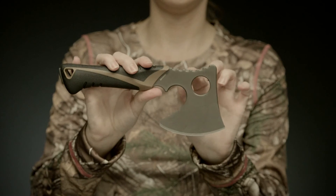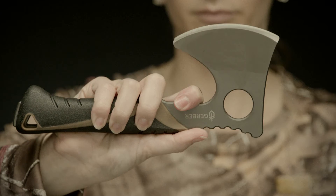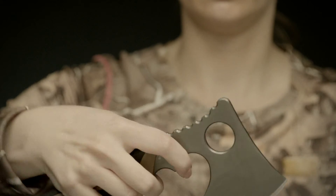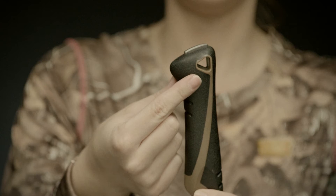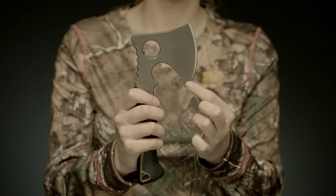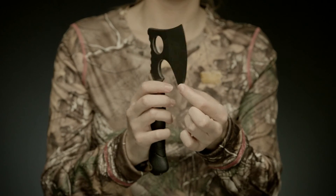The large finger notches and deep jimping allow for precision work even in slick and slippery conditions. The rubberized handle absorbs shock and includes a lanyard hole. The forged steel blade is precision ground to deliver deep, clean cuts.